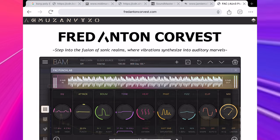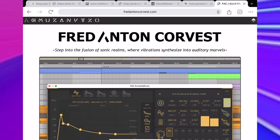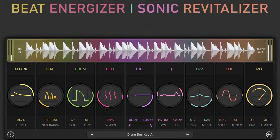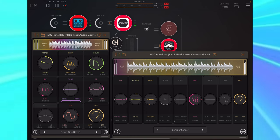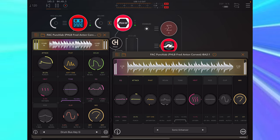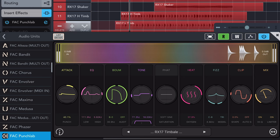FAC Punch Lab was created by Fred Anton Corvist, one of the leading and most inspirational developers of iOS music applications. He describes it as a beat energizer and sonic revitalizer. In essence, it is a convenient rack of effects that can be used to subtly enhance or add a completely new flavour and new characteristics to any instrument.